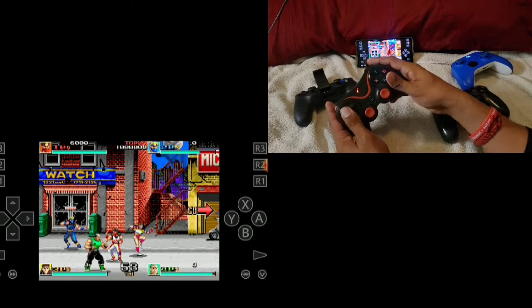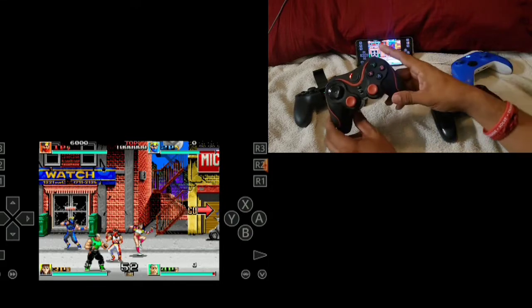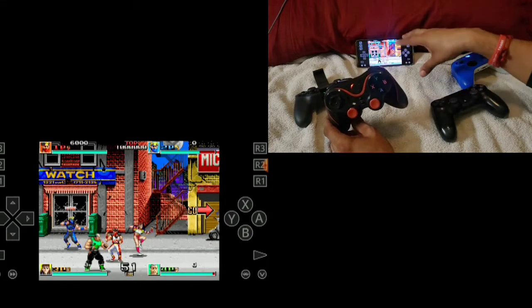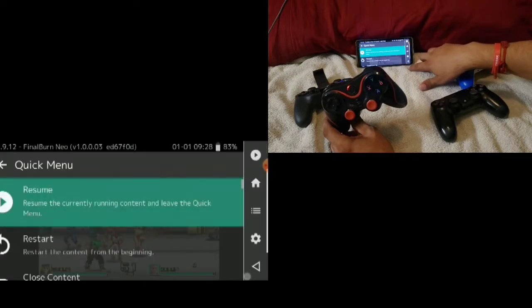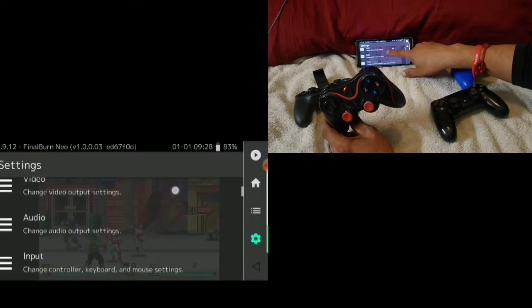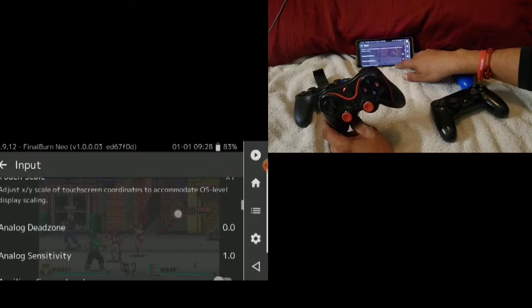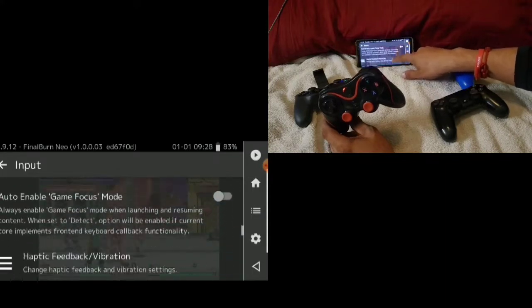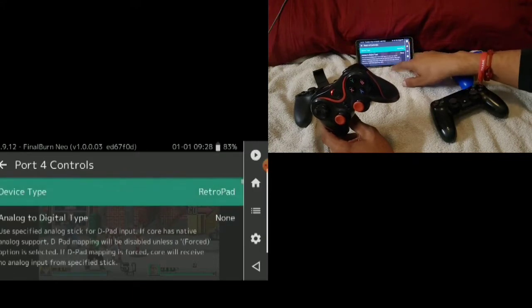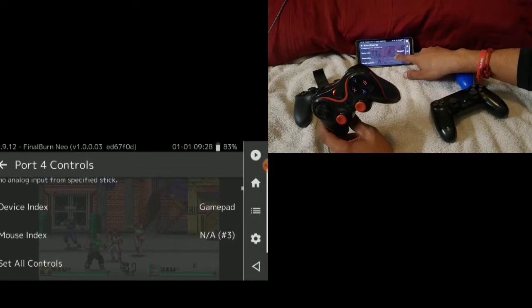This one doesn't want to move. So if that happens, what we need to do is manually program the controller to the emulator. We can go to the gear icon, go into Input, and since this was Player 4, we're going to go into Controller 4. This one's called GamePad Device.